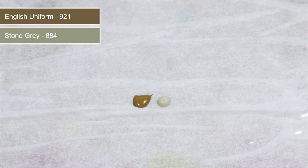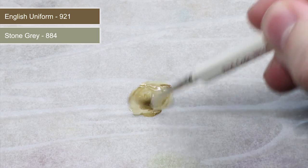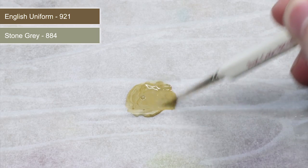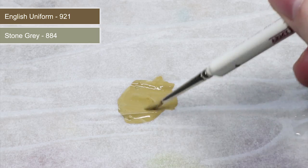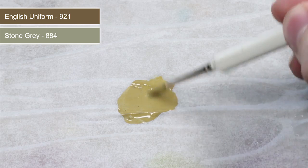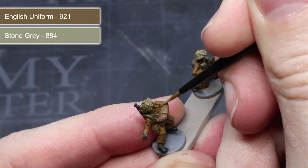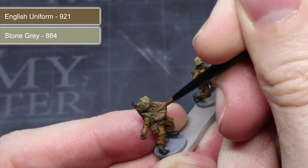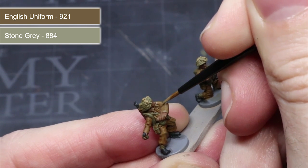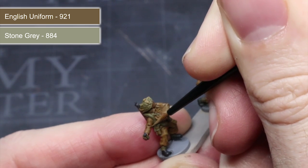Once the washes have been allowed to fully dry we can begin our highlighting. This process requires using a slightly lighter paint than what we used to base coat, and the easiest way to create this is by mixing our base coat colours with some stone grey — like I'm doing here with English uniform. The result is a slightly lighter version of our base colour that doesn't look too washed out, something a pure white would have done. Using your mixture, lightly drag a fine tip brush over the raised edges and details of the jacket and trousers to enhance contrast and depth.